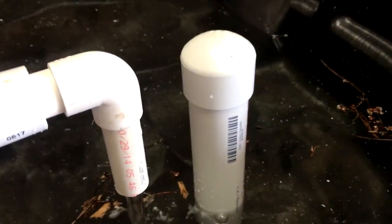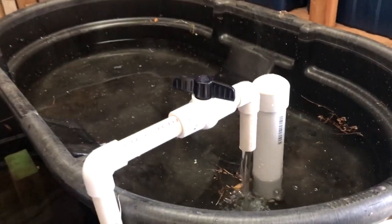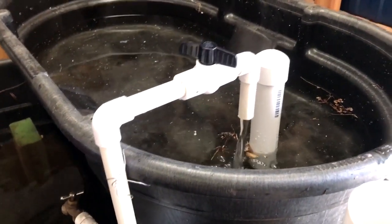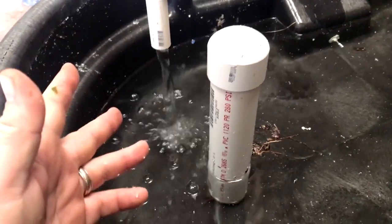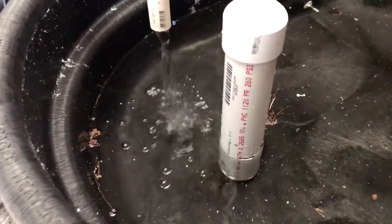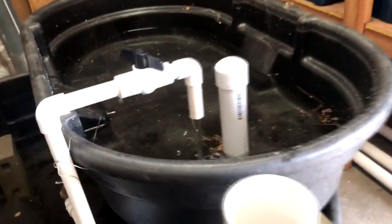I can actually show you what a siphon break looks like since I have the media excluder out. I always like to run my ebb and flow beds with no media in them before I fill them up — that way you find out if a fitting isn't working right or something's wrong. I've never built a 50-gallon ebb and flow bed with a three-quarter inch pipe; I've always used one inch. I didn't have any one-inch bulkheads but had some three-quarter running around, so I figured I'd give it a shot.